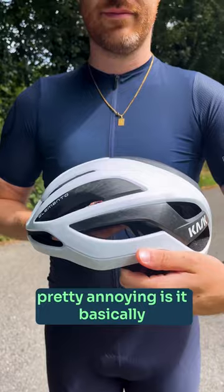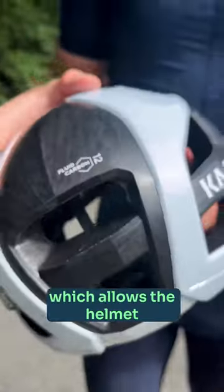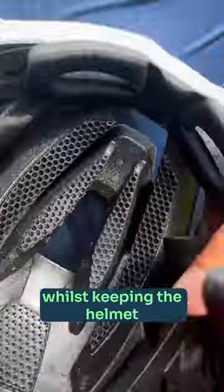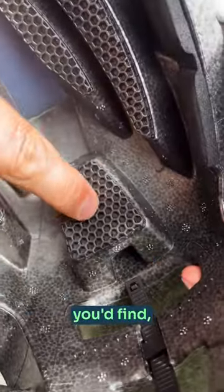The Elemento — this one's pretty impressive as it basically does everything really well. It's got fluid carbon which allows the helmet to have a really thin shell. This allows the ventilation to have much bigger channels internally, keeping your head cool whilst keeping the helmet really aerodynamic too. They've also binned off a lot of the normal padding you'd find and they've used...